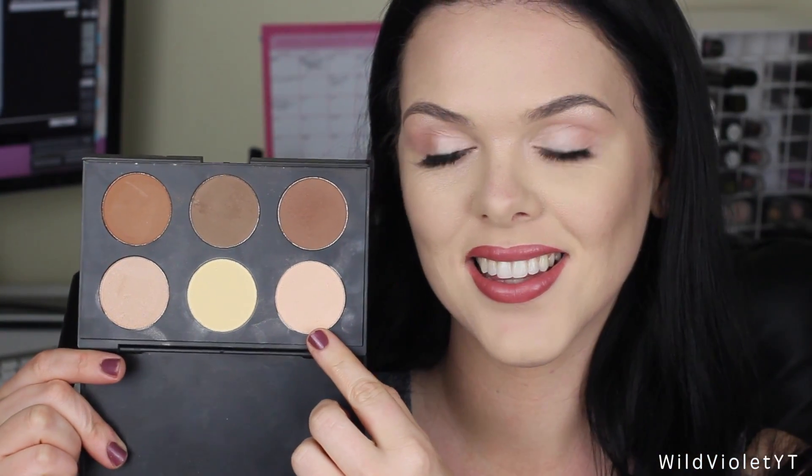Now I'm using this vanilla shade from the palette and I'm going to use this to sharpen my contour. I like to do this sometimes because the contour at the front of my cheek can drag down a bit at times.